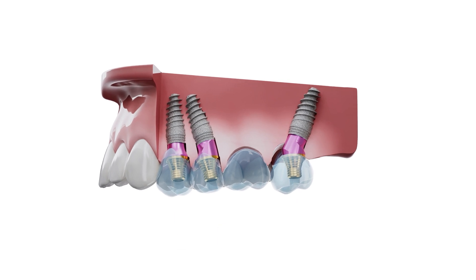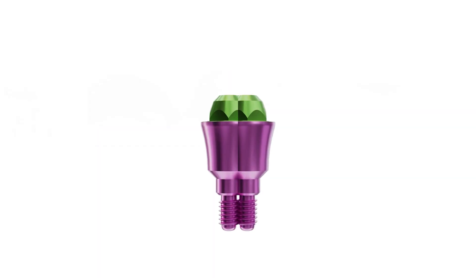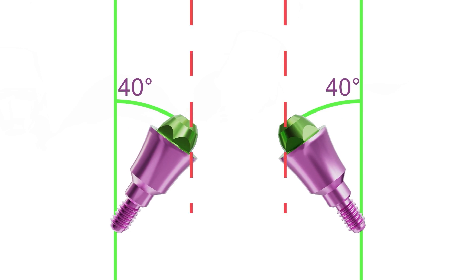Dentists are much more comfortable working with straight multi-units. With a classic D-type multi-unit with a large cone, you can see that at these angles the titanium bases will not seat all the way, but will rest against the cone of the multi-unit.